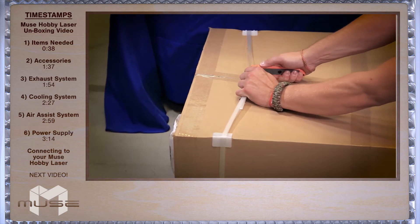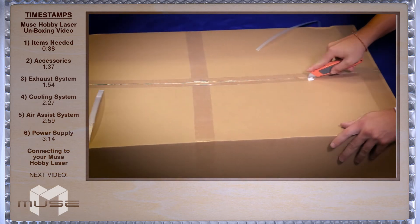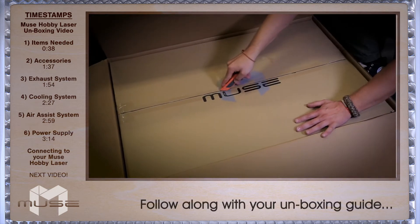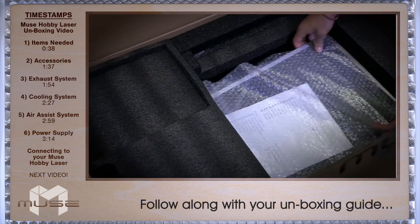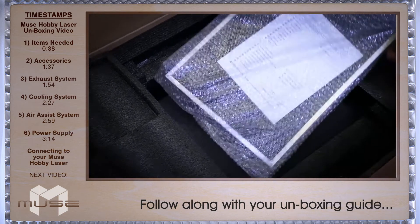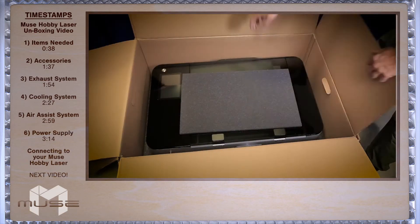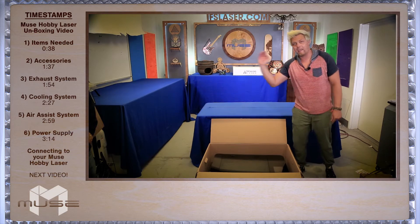First, we carefully cut the straps. Next, cut open the outside box, then the inside box. Next, remove the 5 pieces of packing foam around your Muse. Now the Muse is 70 pounds, so you need a sturdy table and an able-bodied friend.